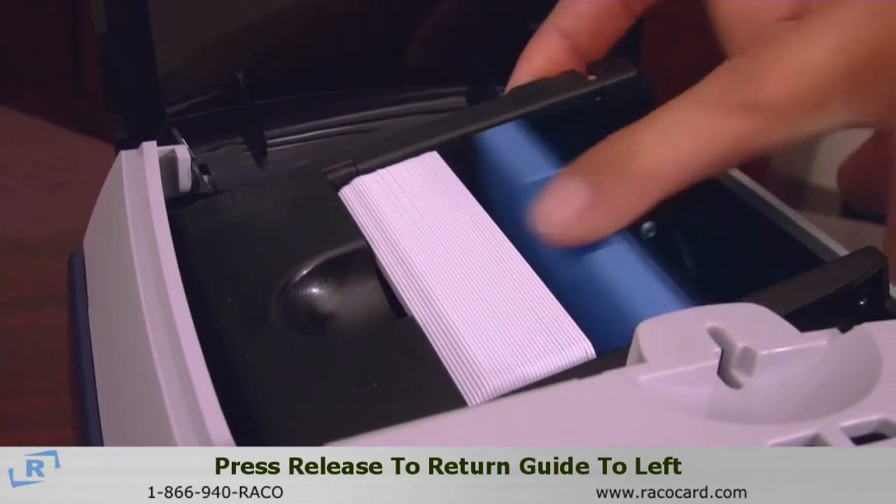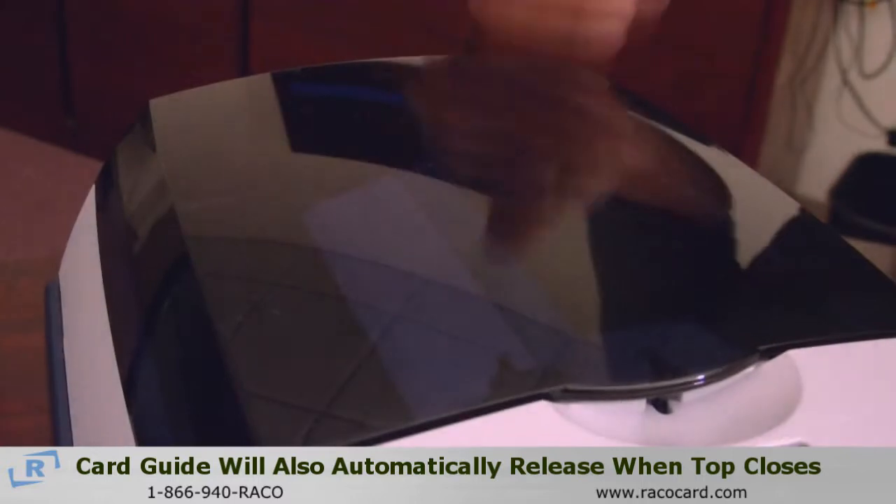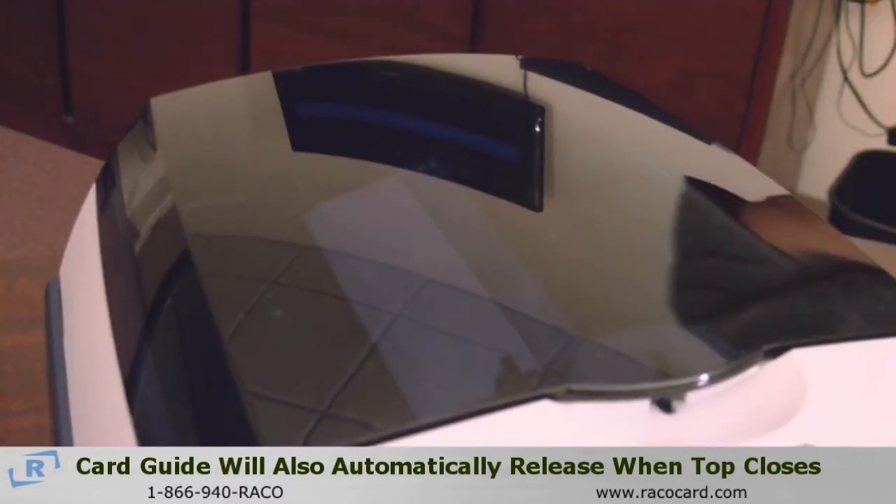Also, you can go ahead and hit the button and slide that up, or you can go ahead and just close the lid and it automatically hits the switch and closes it.